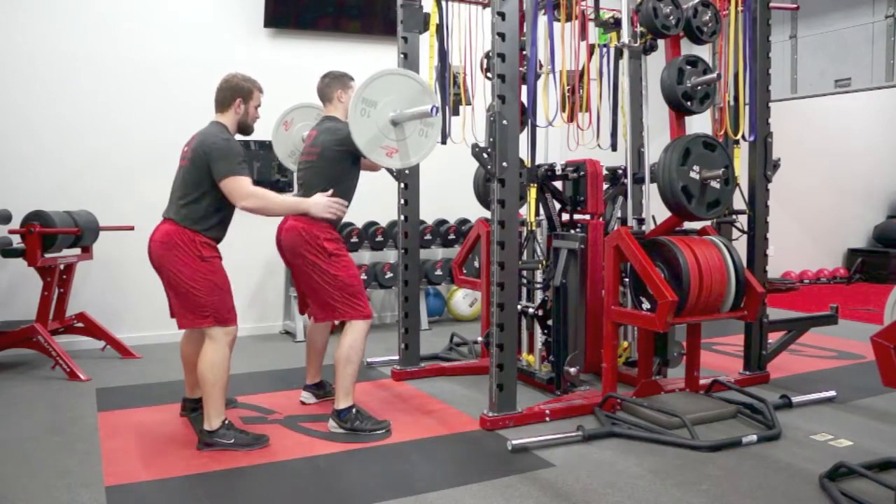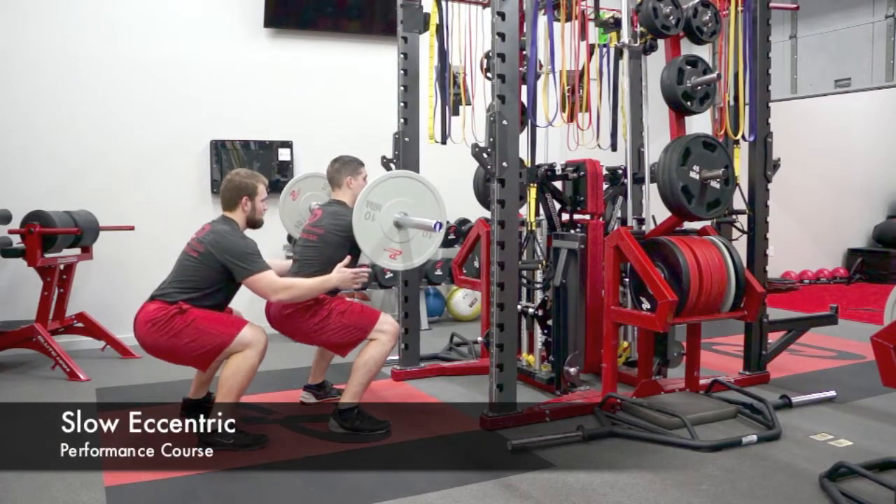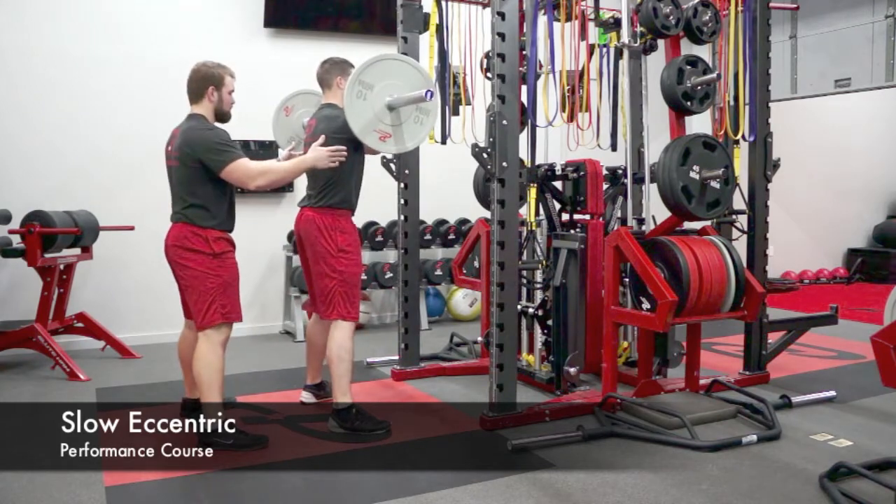The athlete will have the bar in the front squat position. They can perform eccentric squats by going down for the designated amount of time on the sheet.